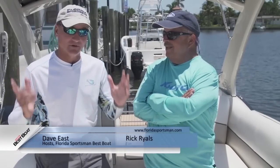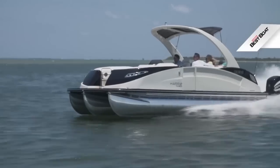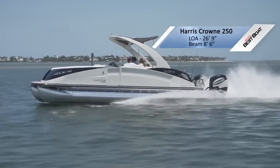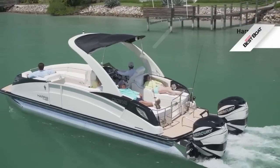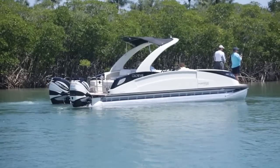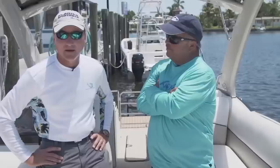We're aboard the Harris Crown 260 and they've named it right because this is the crown jewel of pontoon boats. Everything in a boat is a compromise, but sometimes the compromise has to involve the entire family and being able to do a whole lot of things. I'm looking at this boat and maybe there's no compromise on this one.